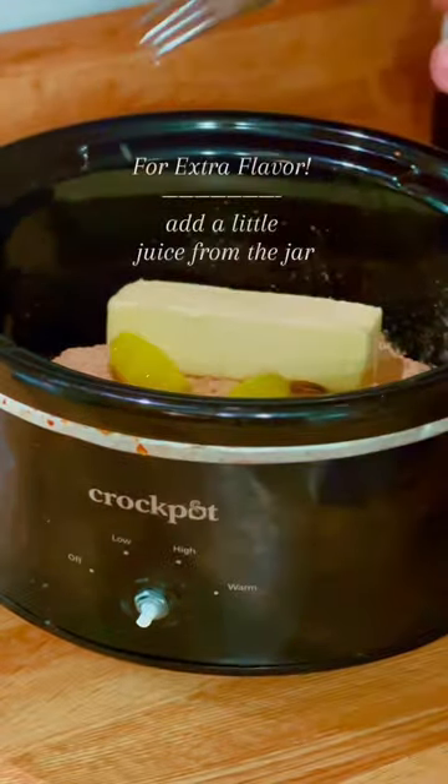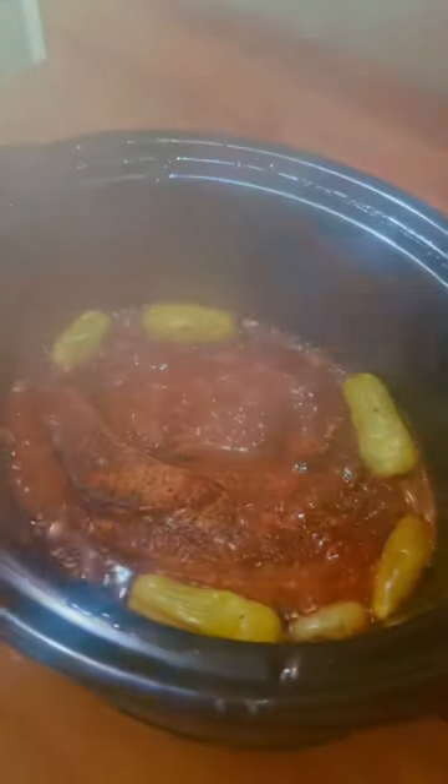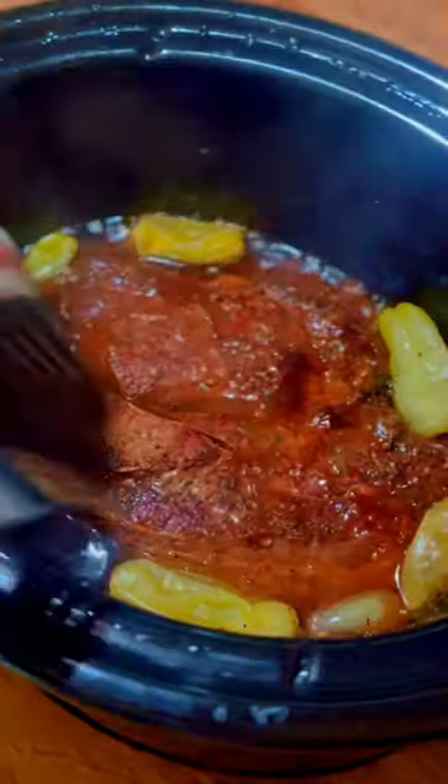You don't need to add a liquid — the meat will produce its own. Put the lid on and cook on low for 8 hours. Don't lift the lid until the very end. Your house will smell amazing.